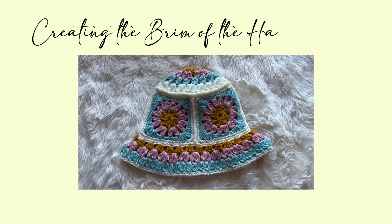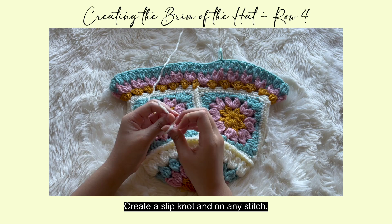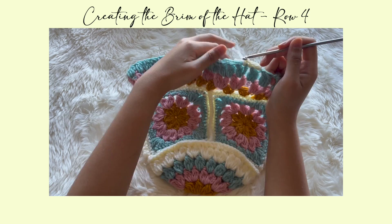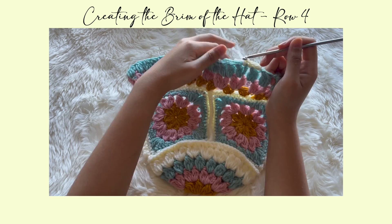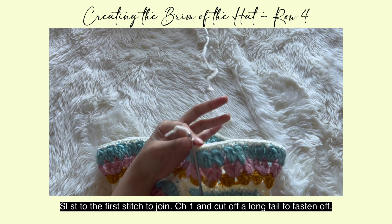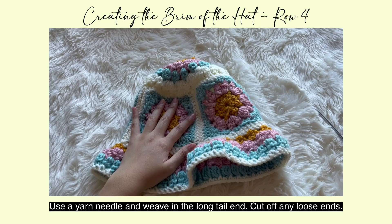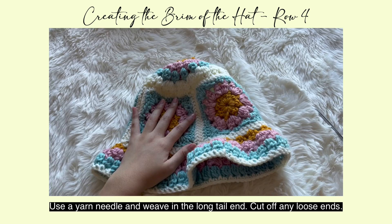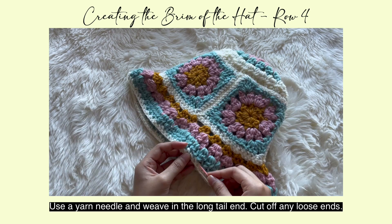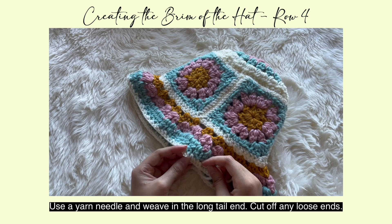Now onto the fourth and final row of the brim. Take your fourth color, create a slip knot, and attach it to any stitch. Chain one and place a single crochet all around. Once you reach the final stitch, slip stitch to the first stitch to join. Chain one and cut off, leaving a long tail to fasten off. To finish, use a plastic yarn needle, flip the hat inside out, and weave in any loose ends or strings. Use a crochet hook if the string is short, or your yarn needle if it's long. Cut off any excess with scissors.